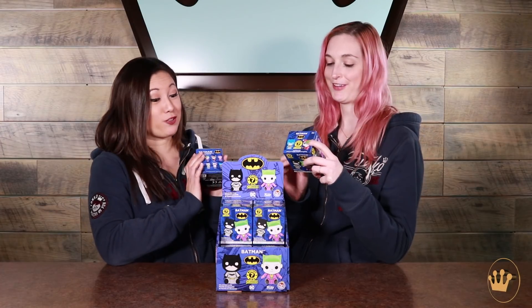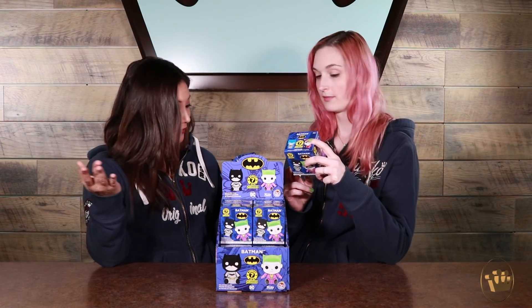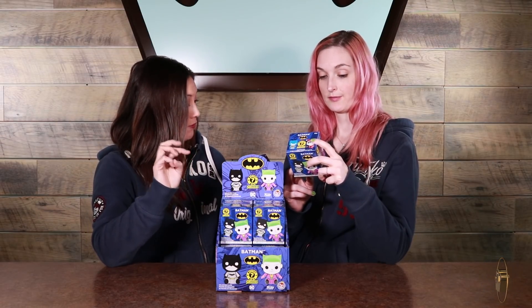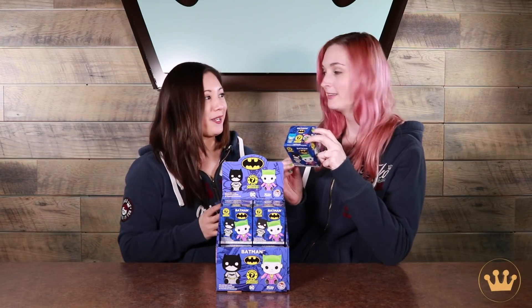They come in a PDQ like this. Do you have one that you are really hoping for? I do want Batgirl. There should be two of her in this set, so that's exciting. There's also Catwoman, Harley Quinn, two versions of Harley Quinn, a couple versions of Batman — three versions of Batman, in fact. I love Catwoman. Not purple Batgirl. Not purple Batgirl.